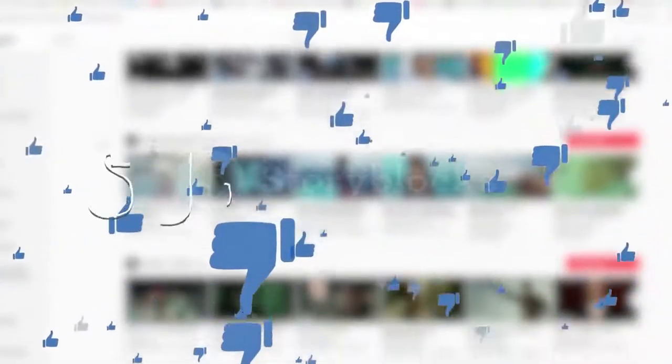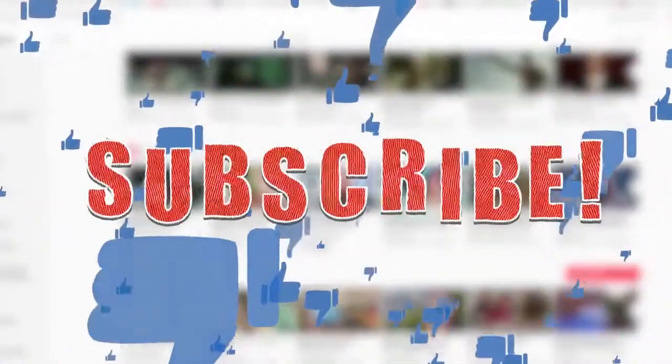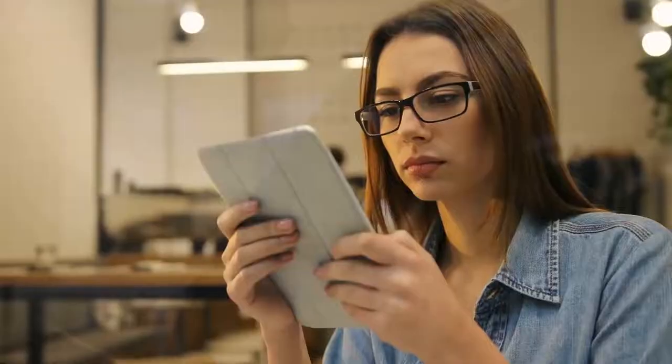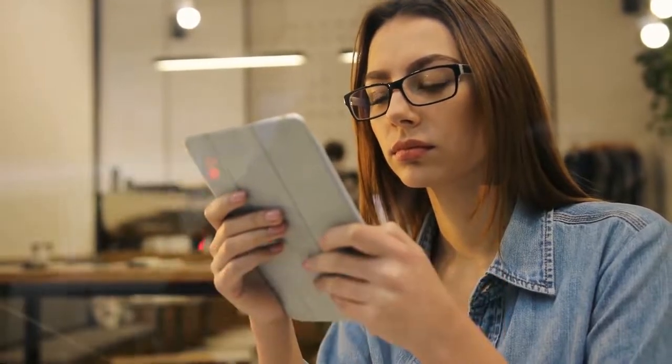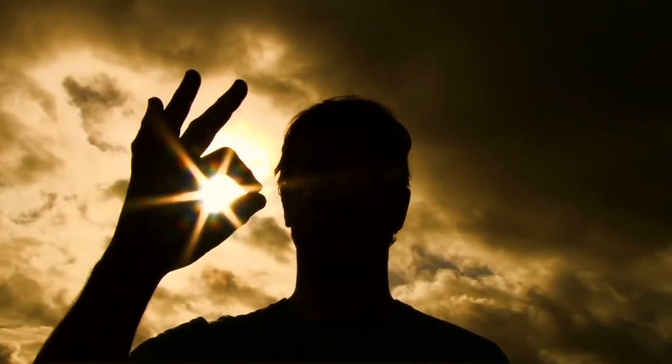Alright guys, this was today's video. If you find this video helpful, then like the video, and if you're visiting our channel for the first time, hit the subscribe button for our amazing upcoming videos. Be sure to check out the links in the description for the updated price of all products discussed in this video. Hope you have a great day and see you soon in the next video.